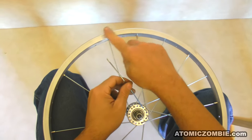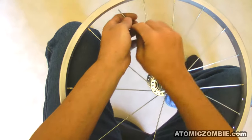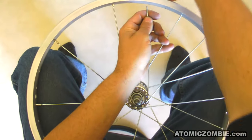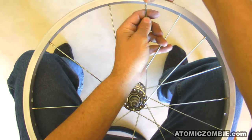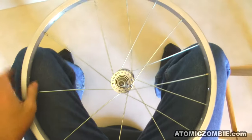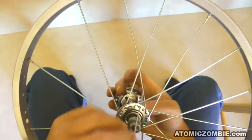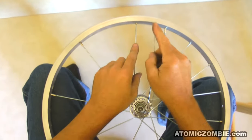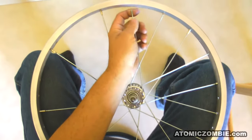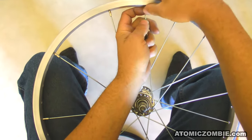When you are weaving the crossing spoke under the other spoke, you will find it needs to be bent somewhat in order to make it fit. This is fine, but try to avoid scratching the surface of your rim with the top of the spoke as it is forced around the crossing spoke. If you place your finger over the top of the spoke threads as you lace them, then you can avoid scratching your rim. Install the rest of the crossing spokes until you have 18 spokes installed in the hub. This will complete the first side of your wheel.